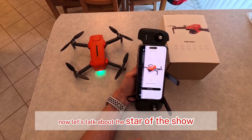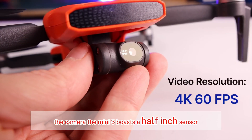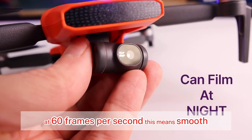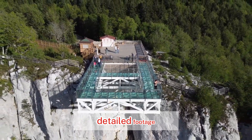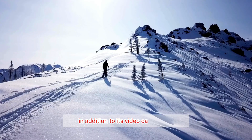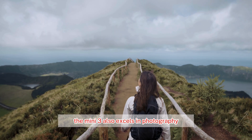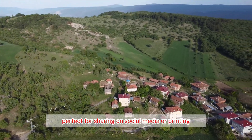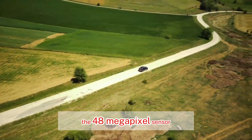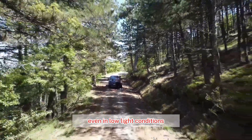Now let's talk about the star of the show: the camera. The Mini 3 boasts a half-inch sensor capable of capturing stunning 4K video at 60 frames per second, delivering smooth, detailed footage perfect for capturing fast-paced action or cinematic shots. It also excels in photography, with a 48 megapixel sensor allowing for incredibly detailed shots, even in low-light conditions.